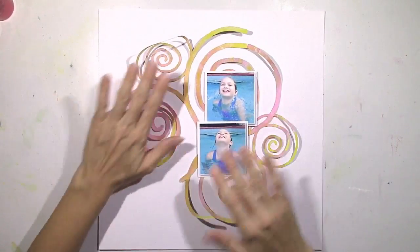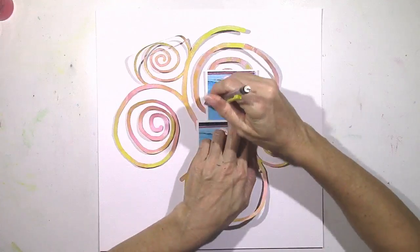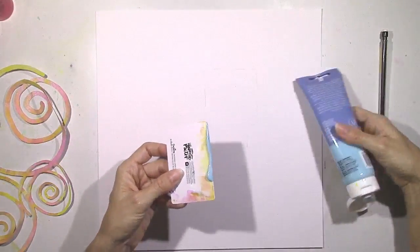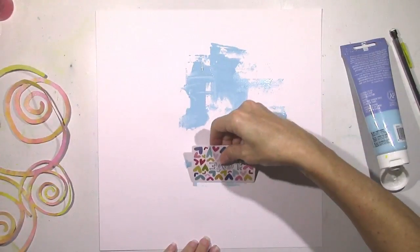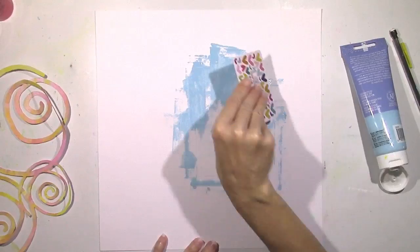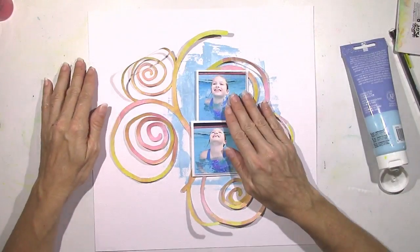I pulled out another white cardstock to use as my background. I want to focus on a little bit more blue, and I know exactly where I want my pictures to go, so I'm going to do a light pencil trace around them so when I remove everything, I'll know exactly where they're going to go. I'm going to take some acrylic paint — Artist Loft acrylic paint from Michael's. It's pretty thin and easy to smudge on. I'm just going around where I traced, scraping it on with a card, wanting it to look kind of messy and resemble the water in the pool. I don't want to do too much because I have a lot of blue going on in the pictures.